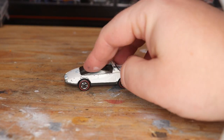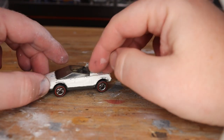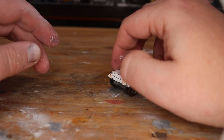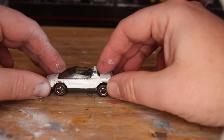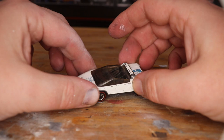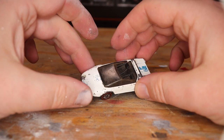Putt putt putt — I know I'm terrible at car sounds — but this can't be too powerful, definitely a putt putt car. Well, this is a red line. This is a Jackrabbit. I wanted to restore one of these for a while, and this week has been a rough week for me.